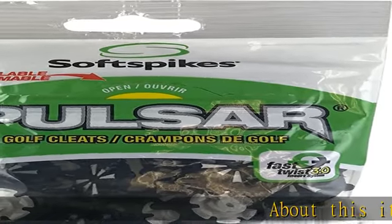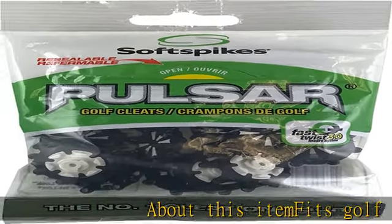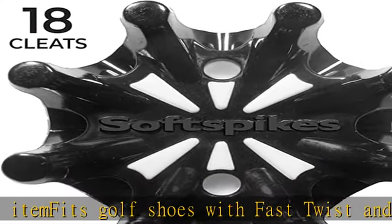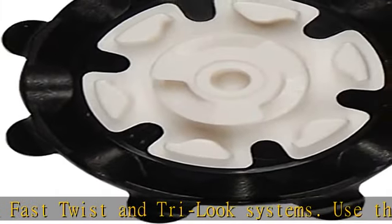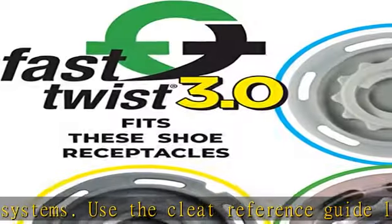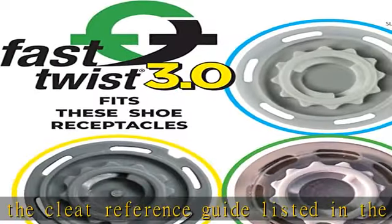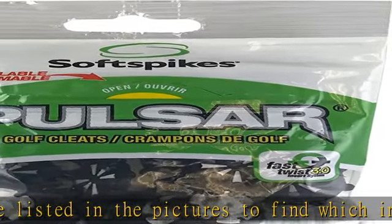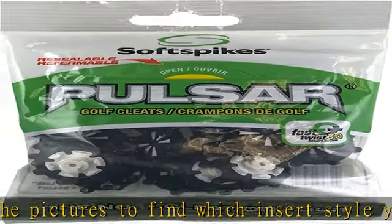About this item: fits golf shoes with fast twist and try look systems. Use the cleat reference guide listed in the pictures to find which insert style you need. One eight-count pack; wrench sold separately. Flexible legs provide ideal traction on all types of ground, reacts to every angle of force for improved ground interaction. Ring friendly — link in the description to get this product today at the best price.